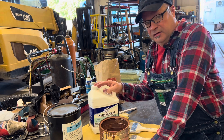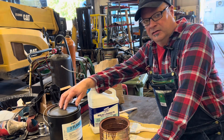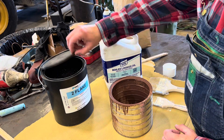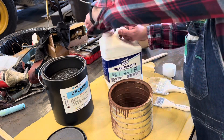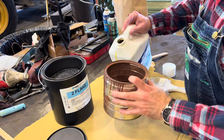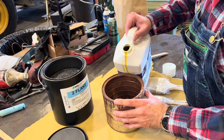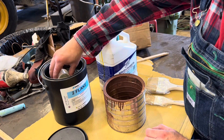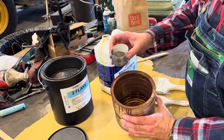Here we have the boiled linseed oil and some graphite - we're going to mix them up. We've got our graphite, a little mixing can, and some boiled linseed oil. Pour some in. Is that graphite fine enough? Yeah, it's pretty fine.